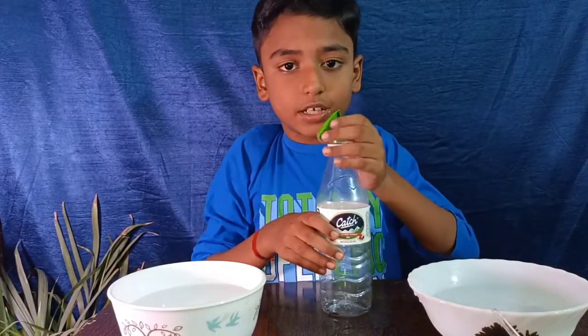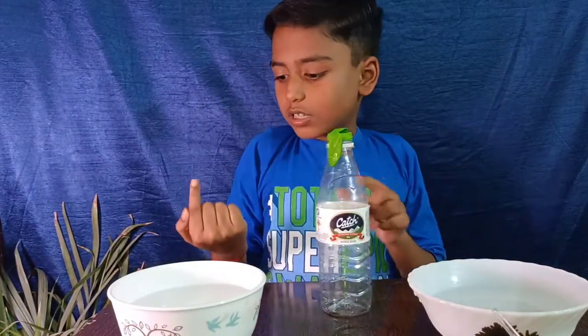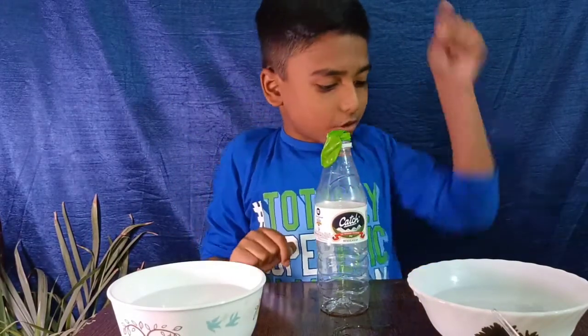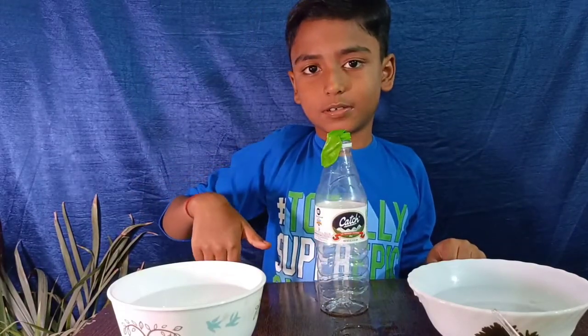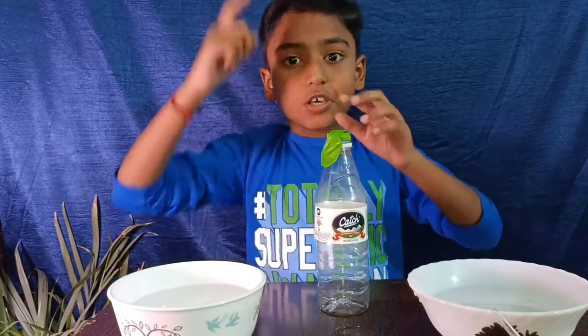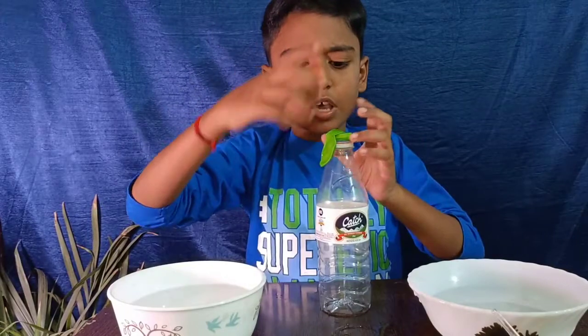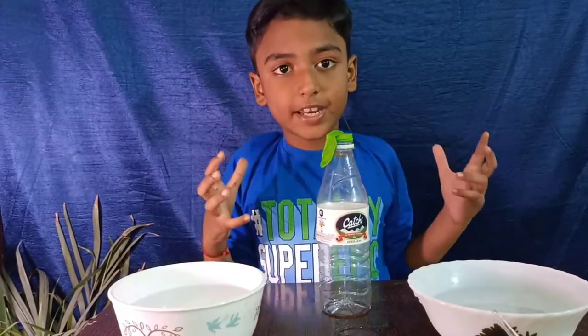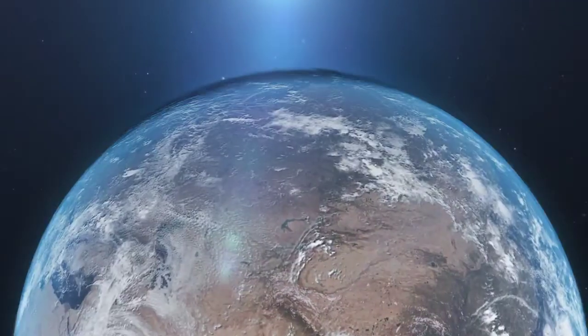It's so interesting. So, if the temperature goes up, the pressure also goes up, and if the temperature goes down, the pressure also goes down. Wow! You should try this at home. When I do this experiment, I feel excited. Thank you.